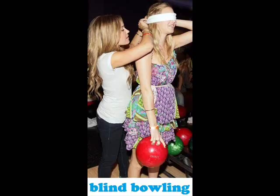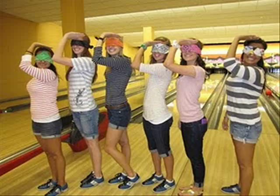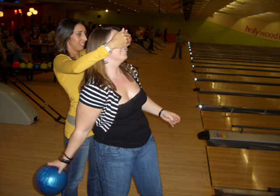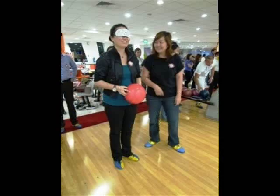Blind Bowling: In this kind of bowling, the kids will need to have their eyes closed. You can use a handkerchief to cover their eyes or simply ask them to keep them closed. After blindfolding them, they need to get a ball — make sure you guide them to the lane. As they let the ball roll, they cannot see anything. The challenge is how they can knock down the pins with their eyes closed.